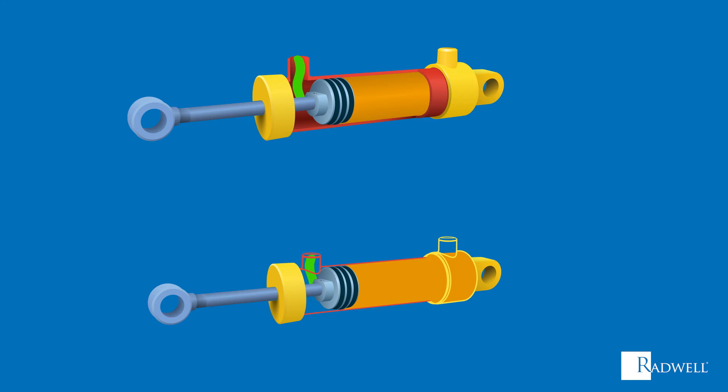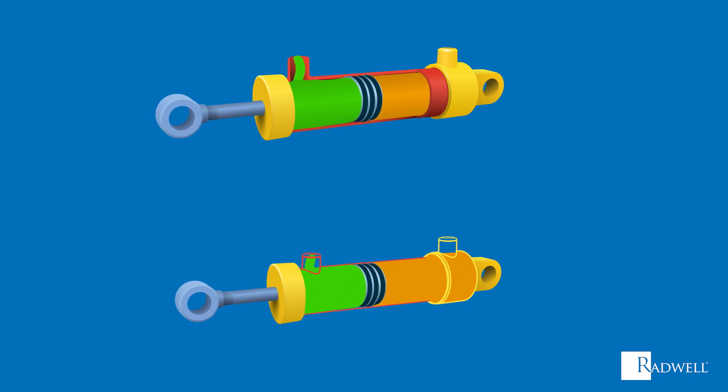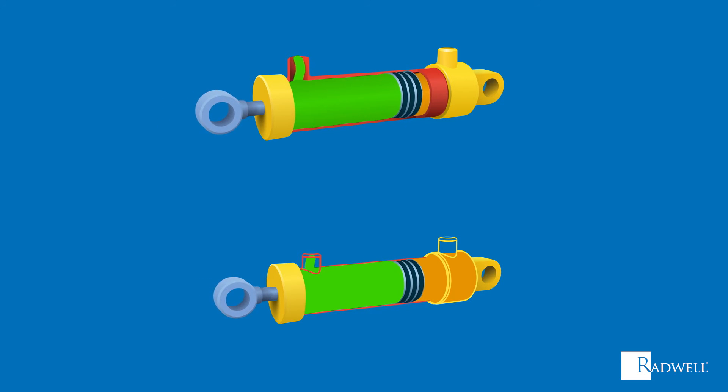When full extension is reached, the piston rod returns to its original state. This is caused by another pressurized force entering another fluid chamber at the opposite end of the cylinder. With this back and forth pressure, the piston rod can move in a back and forth motion.